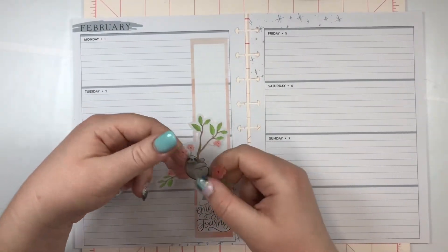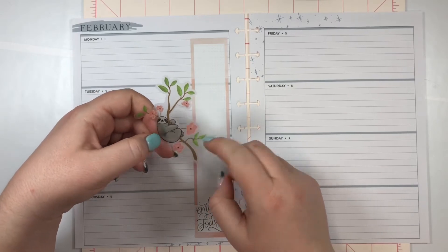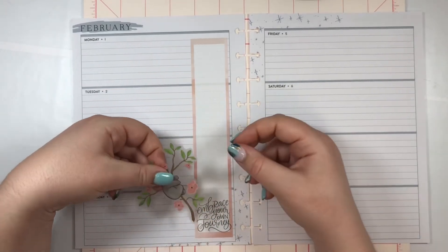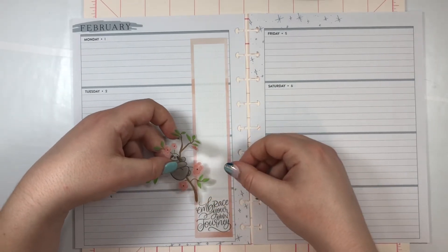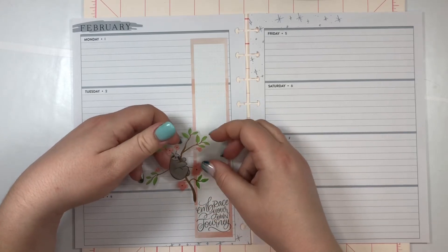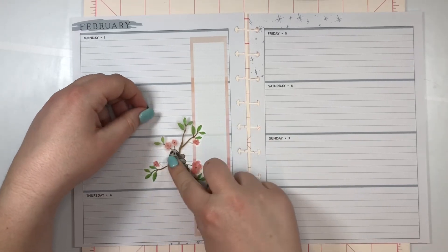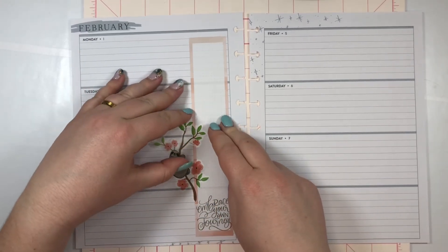It says 'Embrace Your Own Journey,' and then this sloth is kind of like embracing the tree, so I think it's kind of cute. I'll place that down like that, and I am in love already — just in love!